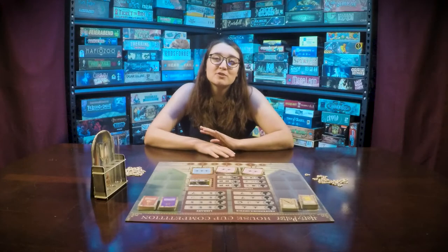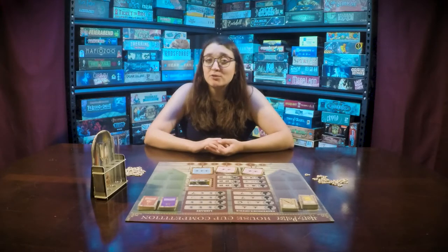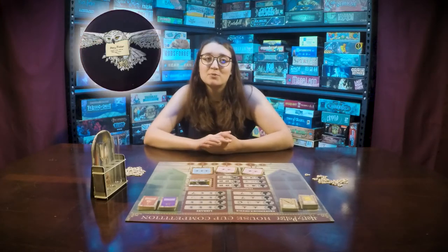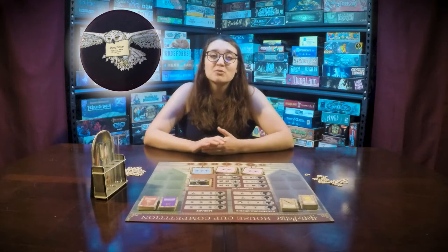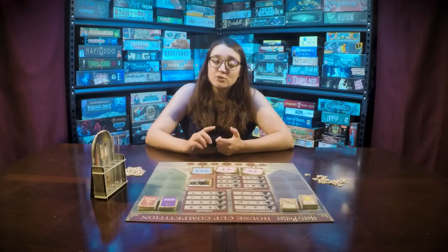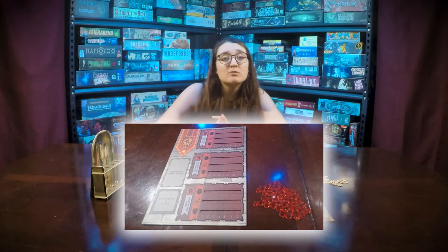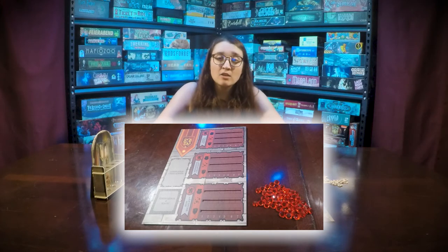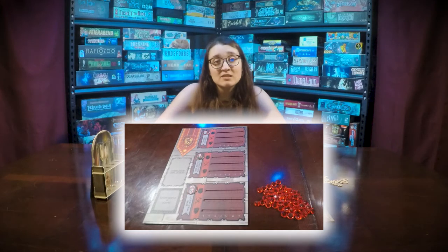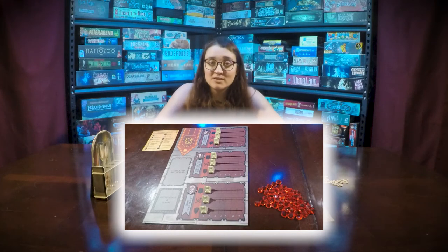The first player is the person who has most recently been to school, or however you choose to decide first player. They will receive the first player token. They will also choose a house board. With that house board you will get the house gems that match that color and the three students that belong to that house.